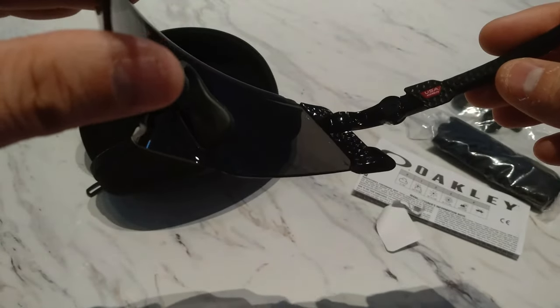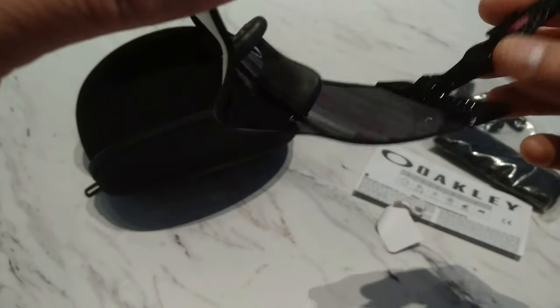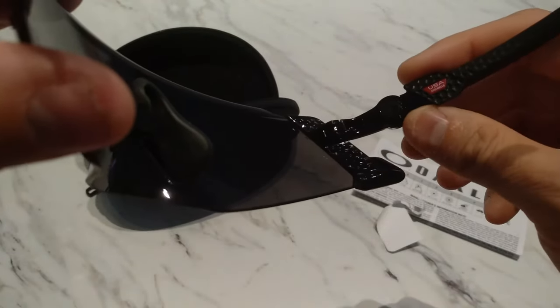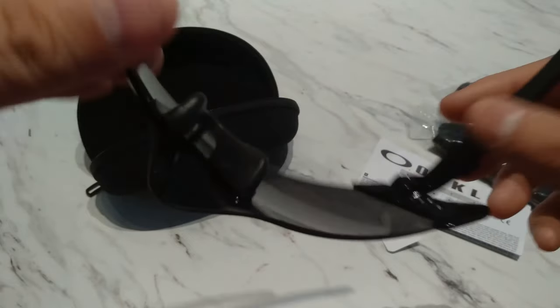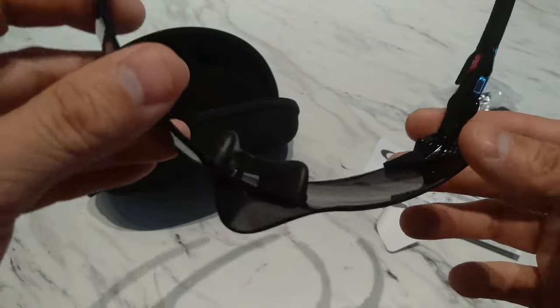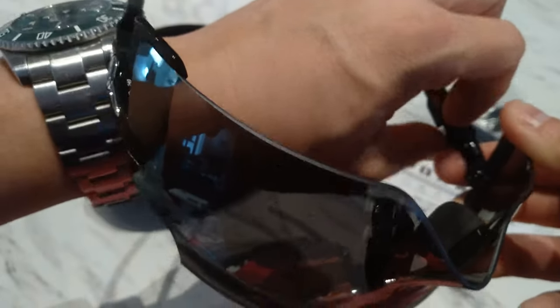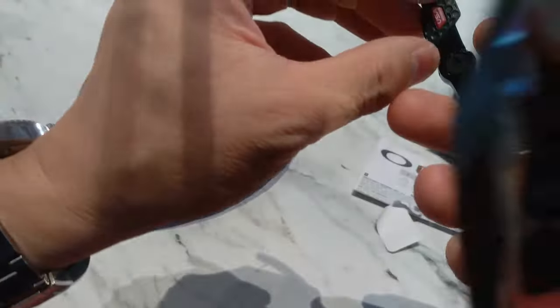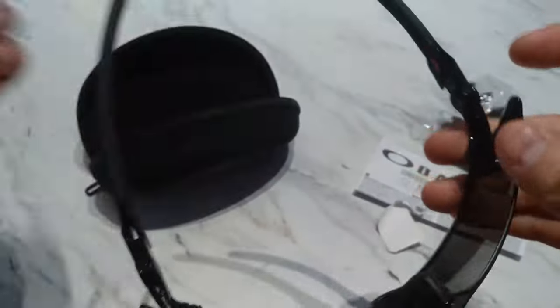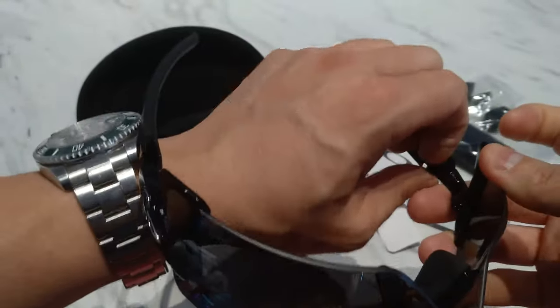One little design difference is that you can pull out this arm and adjust the angle slightly — it's not even a significant adjustment. Taking it off is apparently extremely difficult, so let me try. I don't want to break this pair given the price. They say it's super easy but you can see it's not that easy — okay, I actually got it off.